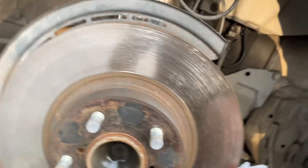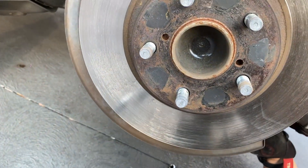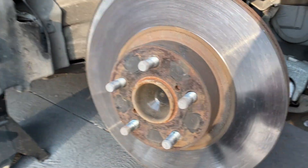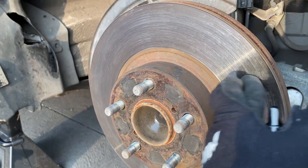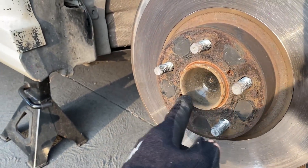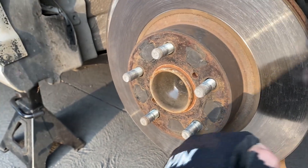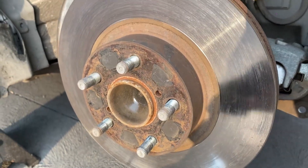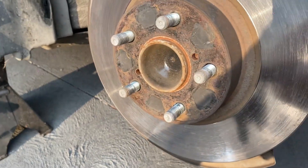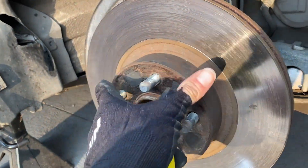The hub should be free at this point, but we found a problem I totally forgot about. When you want to remove the hub it's actually pressed against the hub carrier, so it's stuck. You have to put a bolt in the hole and tighten it so it presses the hub out. Put the same size bolt in the hole and tighten it as much as you can until the hub presses out, then simply take it out and put the new one in.